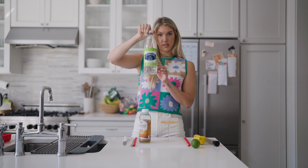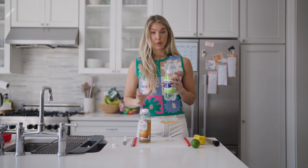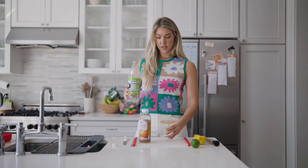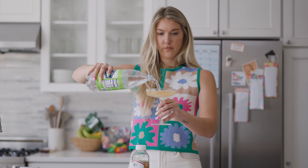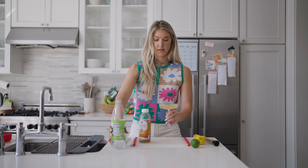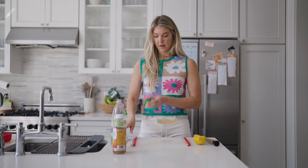Then the other half is your sparkling lime seltzer. Feel free to use a different brand — Topo Chico is one that I always like to use. Here we go. Oh wow, gotta be careful.